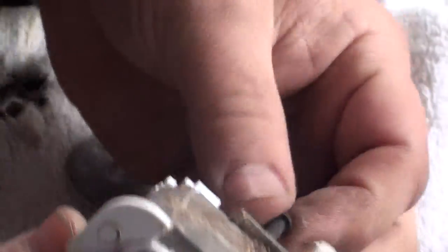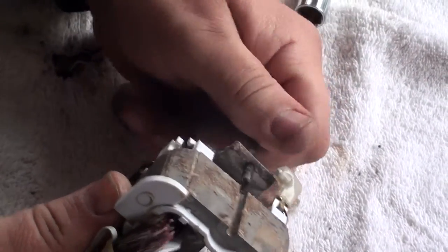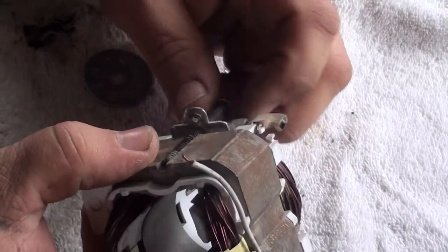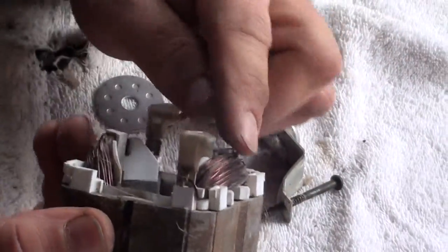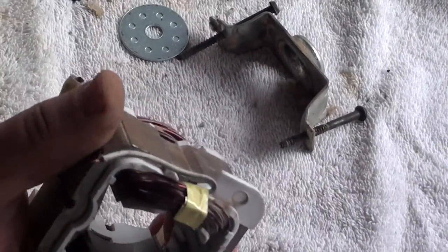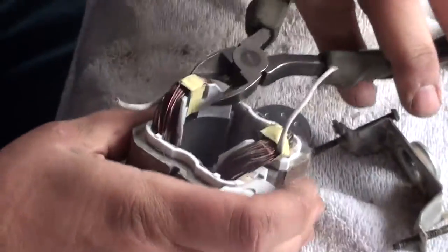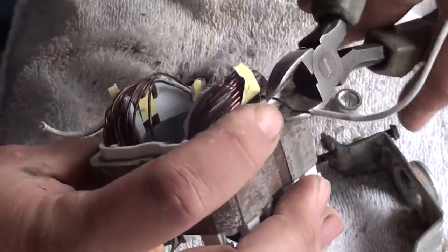You got two ways you can do these — I already had these unscrewed. Two ways you can take this copper out of here: you can either cut these ends and pull it out from the other side, or you can cut them if they're loose enough, or you can unwind them. You can see they're pretty loose if you want to take the time to unwind them.